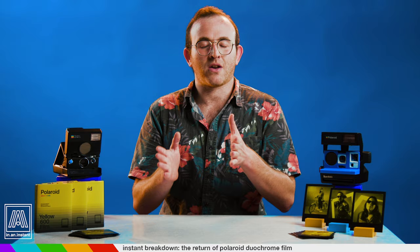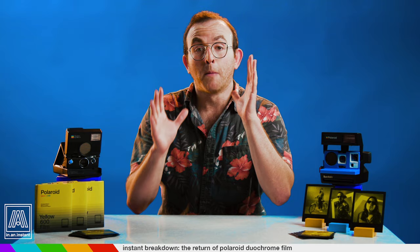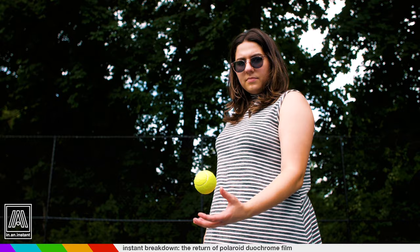When Impossible Project became Polaroid Originals and ultimately just Polaroid, a lot of these unique special edition film types were no longer the focus of the company. The 2017 release of Duochrome Blue and Pink were the only remixes to the film chemistry we've seen under the newer branding, and it's got this beloved status as a result. People freak out for that stuff. Polaroid does release a lot of special edition frames, and I do love me some of those, but they aren't altering the chemistry for those packs. This 2020 Duochrome rollout is something different, and it hits different.